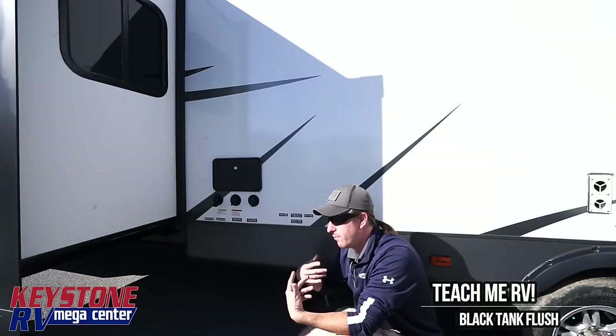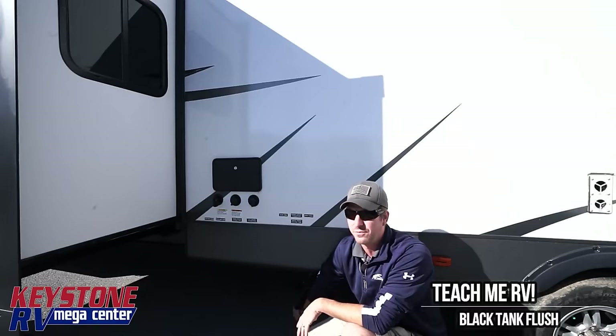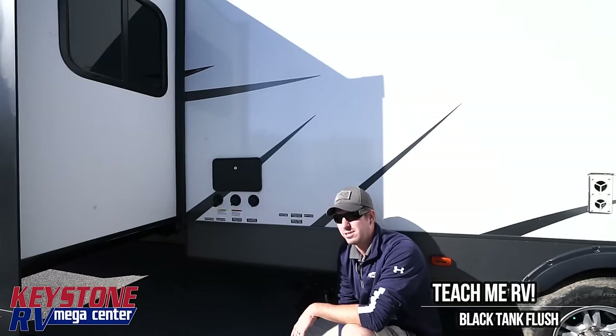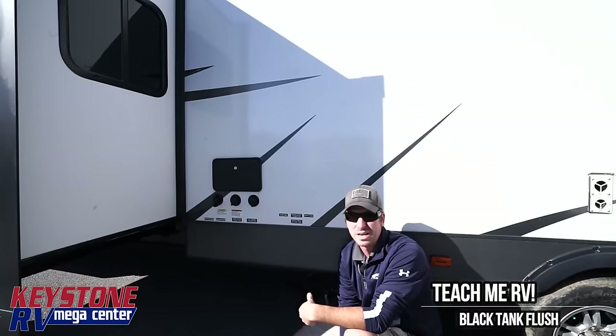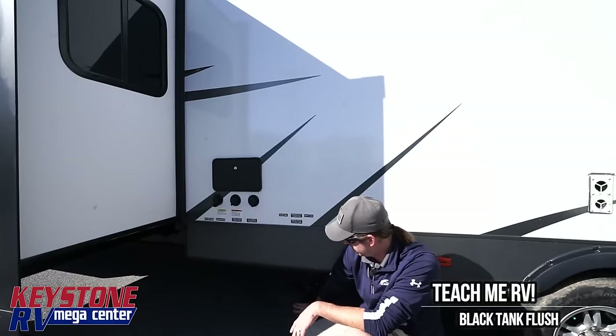We're going to be showing you how to fill your toilet and how much water to put in the holding tank. You need to fill it to the fill line in the toilet four times on a unit this size. If you have a little R-Pod, I'd still do four fills. If you have a little 10 or 20 gallon holding tank, do two or three. On a unit this size, do four fills to the fill line on the toilet.